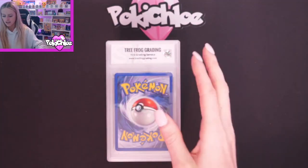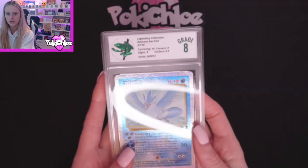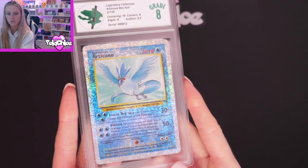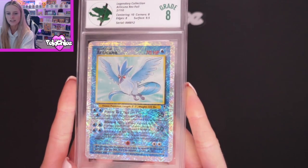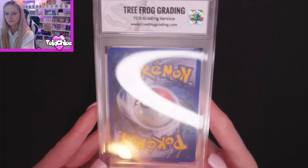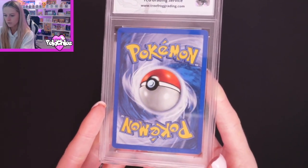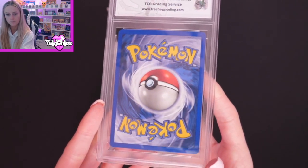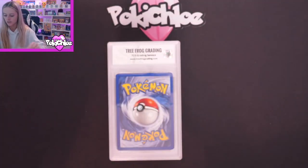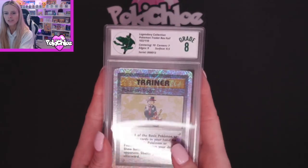Next up we should have Articuno. And what did Articuno get? Articuno got an 8 — another 8. We've got Centering 10, Corners 8, Edges 8, Surface 9.5. These are notoriously hard to grade because there's so much going on on the front — all the hollow. And we will take a look at the back there. Bottom right corner, bit of whitening — if I tip it there you should be able to see that. Moving on, we should have Pokemon Trader, and Pokemon Trader got an 8. Another 8 — all 8s at the moment.